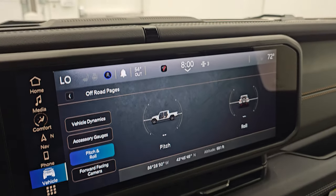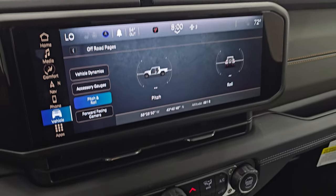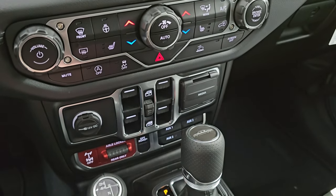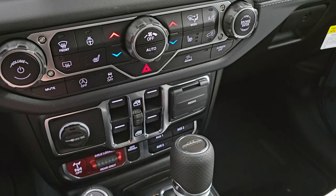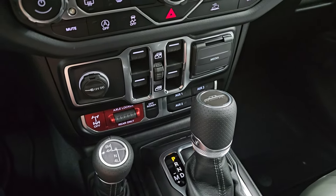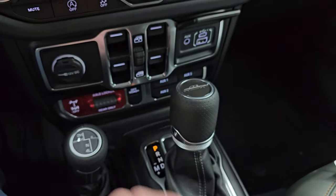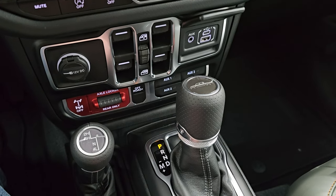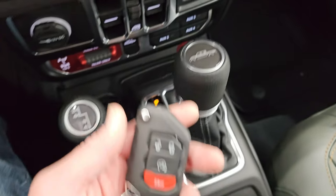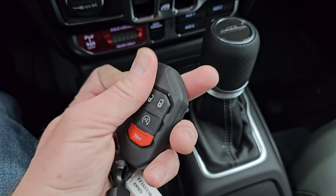Below the radio, everything is the same from 2023 to 2024. You get the axle lock for the rear axle only on the Mojave, off-road plus mode, four auxiliary outlets as part of the towing package, USB, USB-C, and an aux jack. There's the 4x4 shifter and 8-speed automatic transmission, the Gladiator badge on top, and keyless entry with remote start and a switchblade key.